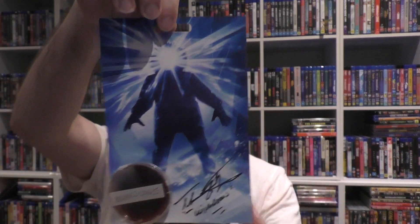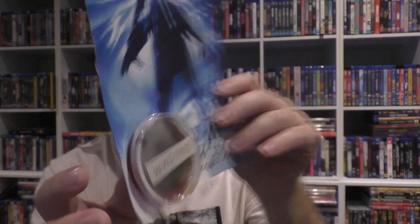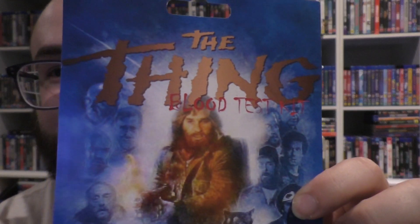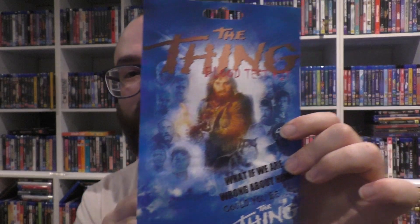It doesn't actually stipulate whether it's authentic or not, but it seems pretty legit. It's quite nice — you can hang it. It's a bit weighty because the dish is quite obscure. It's a whole blood-filled dish, which is nice. There's a bit of glue permeate on the inside, and it's very white on the top, but that's alright. The only dodgy looking part is the back — it's really pixelated, like a child had Photoshop or something. It says 'The Thing Blood Test Kit — What if we are wrong about him? Could you be The Thing?' Kind of awful. It is Scream Factory artwork, or at least the artwork they use. The front of it is fantastic though.